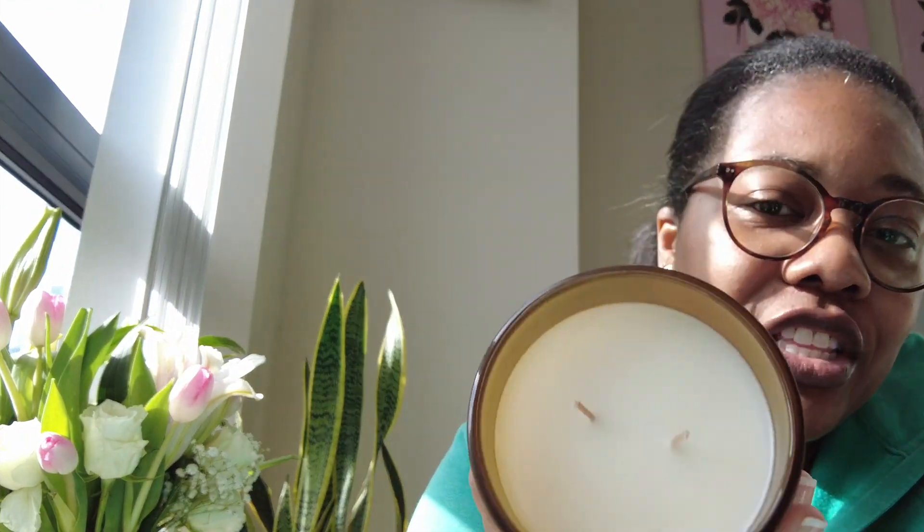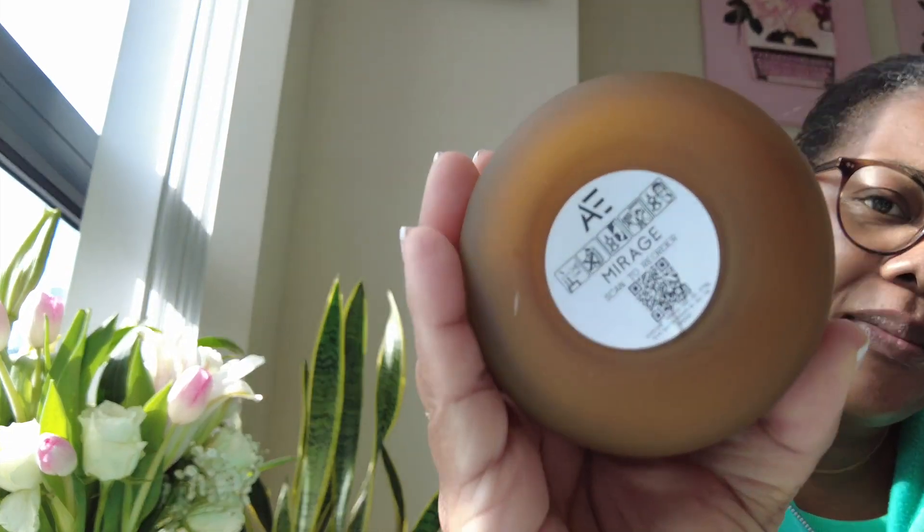Something I keep buying over and over again are the candles from Amber in the scent 'Mirage.' I've had quite a few of these candles. The latest one comes in a box with tissue paper inside, and it lasts a really long time. If you don't know, Christina Broadley — she used to be 'Pretty Shiny Sparkly' on YouTube — she did a lot of luxury content and then started her own candle business. I've been purchasing candles from her since she first launched.